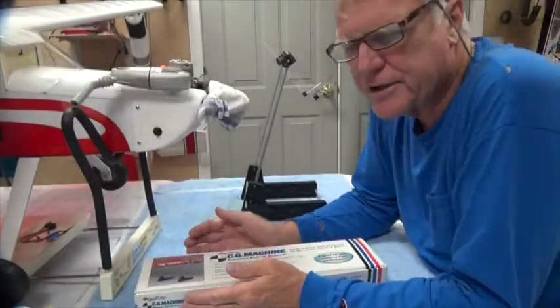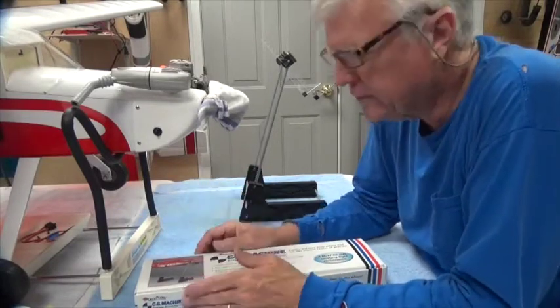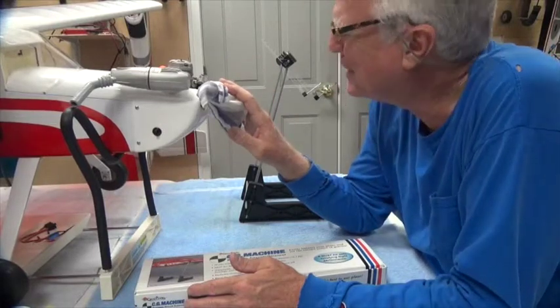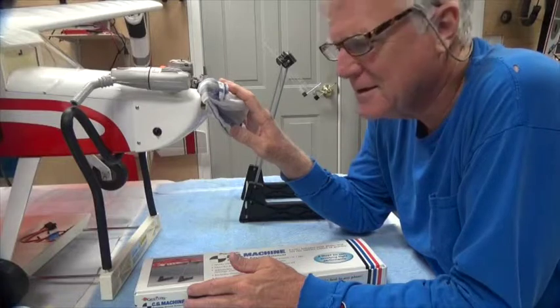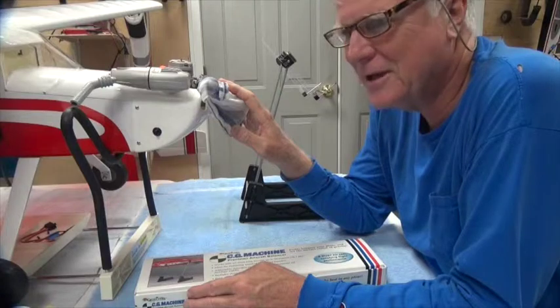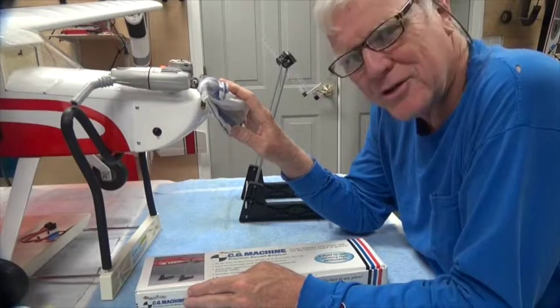If you've got a small little two pound airplane, okay fine — fingers are probably going to be close enough. For this monstrosity sitting on my bench here with a big long, nearly 80 inch wing, it's essential.